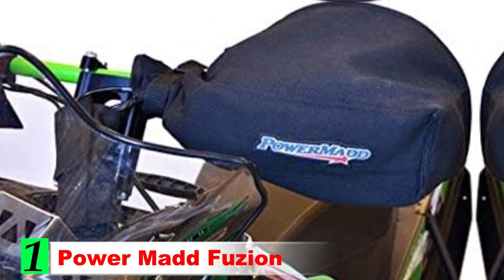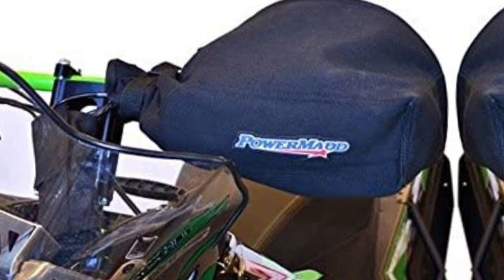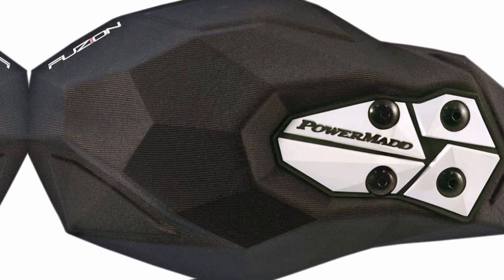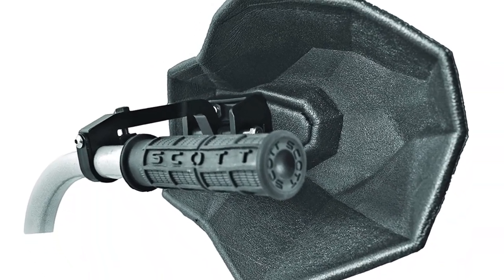Powermad Fusine. The Powermad Fusine is my favorite handguard for a few different reasons. First, I really like the crushproof construction. This means that these will very rarely break or crack. They can take a beating and will remain intact. That's a big difference from other hard plastic options that can potentially break upon impact.